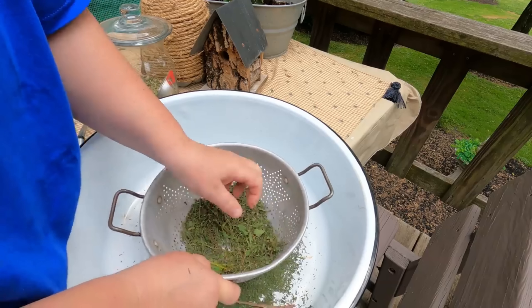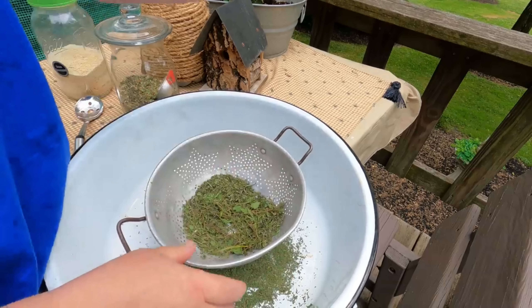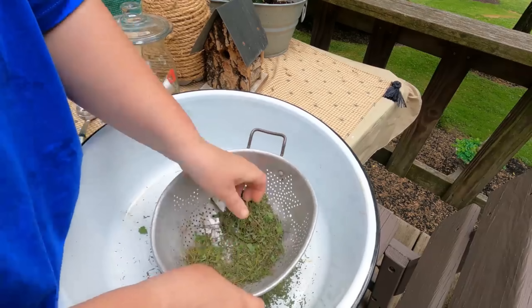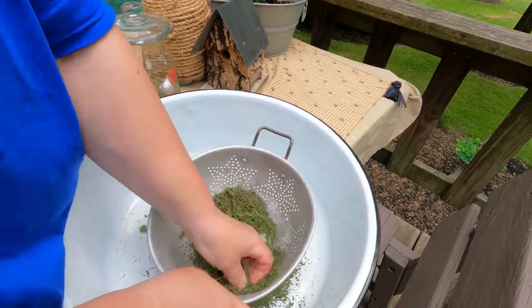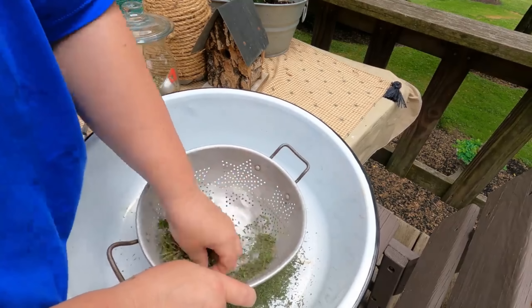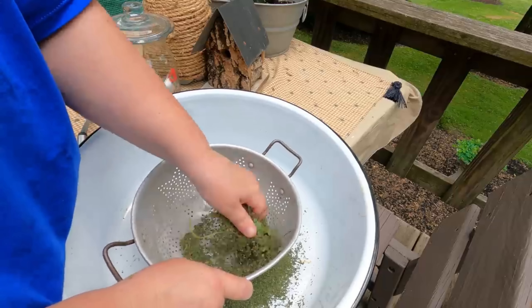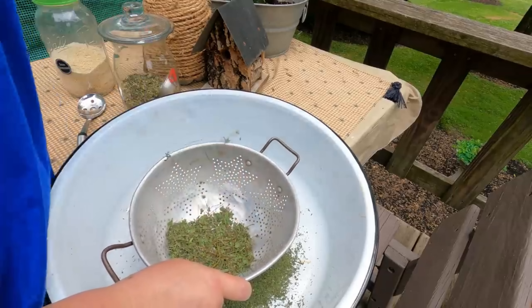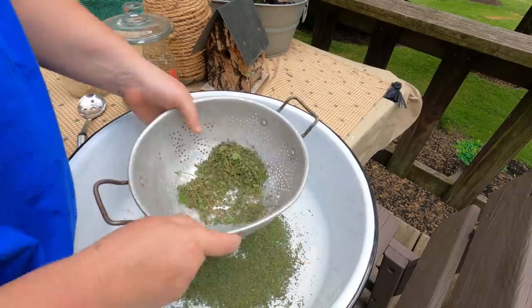It took about five hours. Now what we do is put it in a little colander like this. I just run my hands through it and all the sticks and stems stay in the colander, and then all the really nice loose thyme falls into the big dish pan right here. This takes a little while, and then I'll show you what I add to it next.